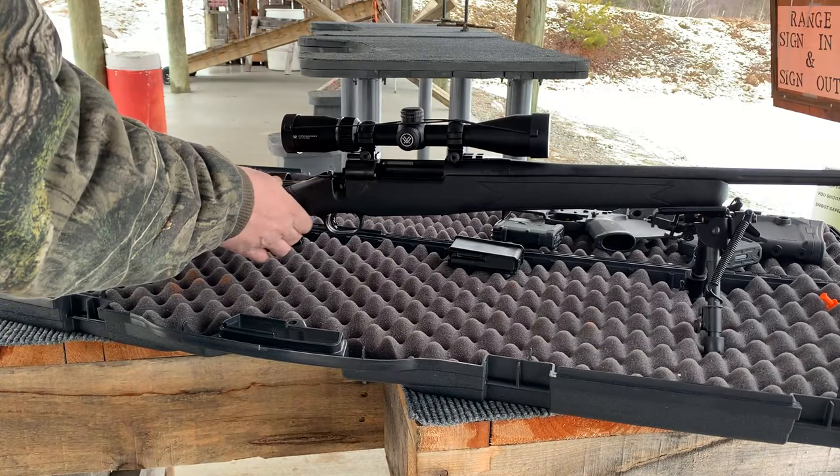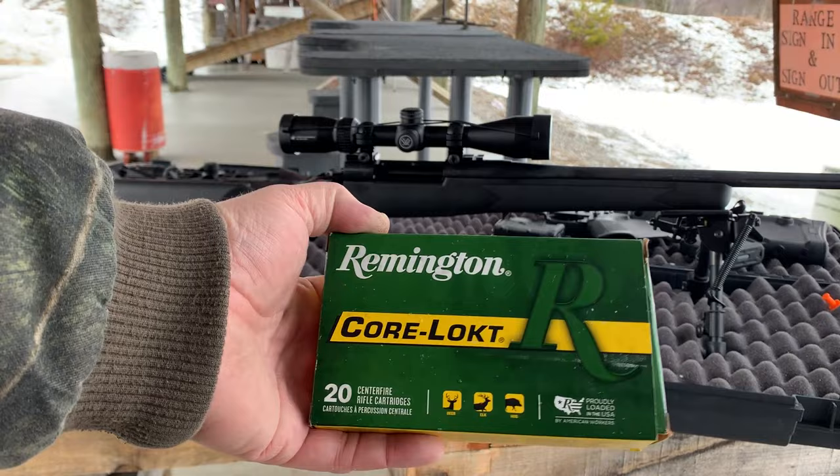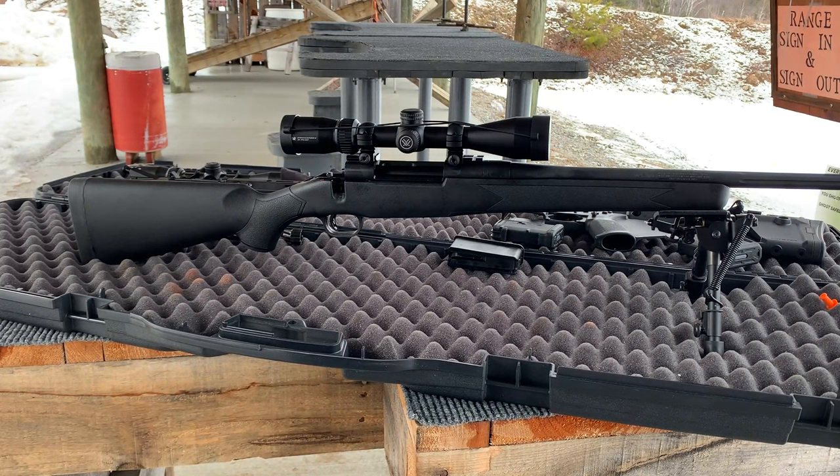I'm about to show you how she does at about 250 yards, see if we can get her to reach out a little further. As far as the ammunition for today, we got two to pick from: good old-fashioned Remington Core-Lock 150 grain, and 165 grain Federal Fusion bonded soft points. Both of these performed great out of this rifle. All right, let's get to shooting.